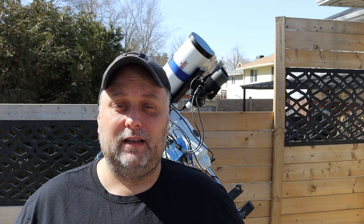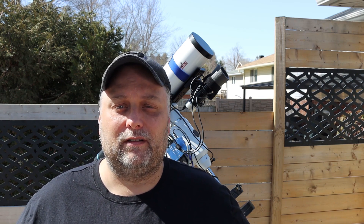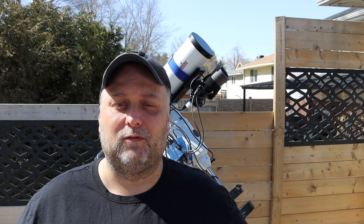Hey guys, Sean here from visibledark.ca. Thanks for tuning in. This video is a follow-up with the Pegasus Astro Focus Cube and Pegasus Astro Power Pocket Box Advance. I've had these two units functioning and working with my telescope gear for the past year. I thought it was a good time to do a follow-up and see how they're performing. For those of you that aren't familiar with the Focus Cube or the Power Pocket Box Advance, let me give you a quick overview of them and then we'll continue on from there.